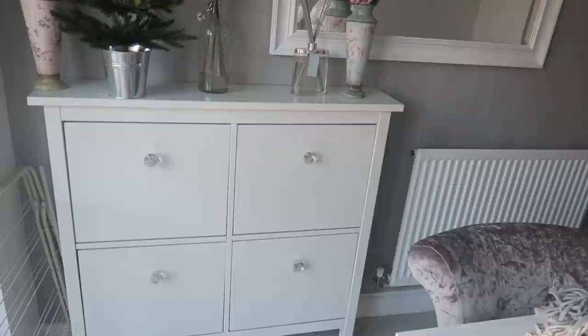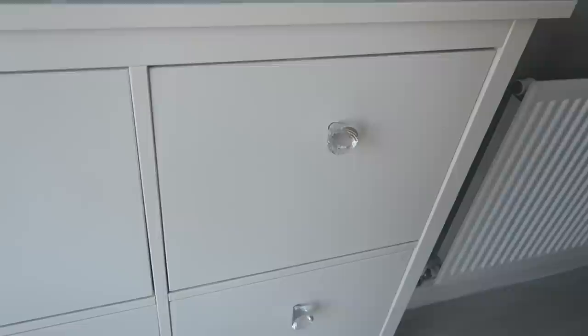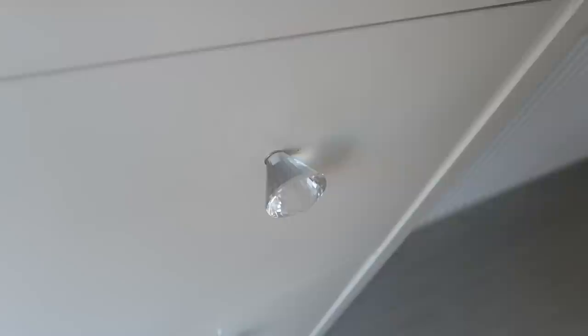My next hack is such a simple one: changing the handles on units you don't really like. We got this IKEA shoe storage unit — we actually use it for bits and bobs — and it came with black handles. I found these diamond-like crystal handles in HomeSense and thought they were beautiful. Jordan changed them and said it was really easy. It makes such a difference, and you can do it on any unit. Handles can be found very reasonably priced at Home Bargains, B&M, and HomeSense.